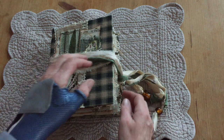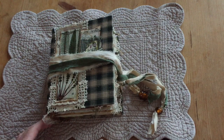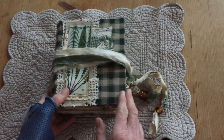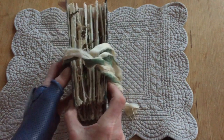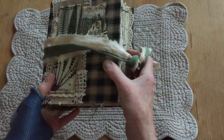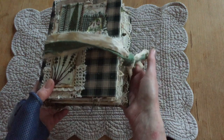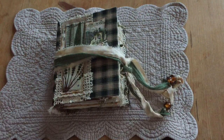Hi guys, Kerry from Luxembourg here, to show you my first design team project for Mrs. Cogscrafts, and it's turned out to be quite a chunky little monkey. I used several kits and I just love the way it turned out. So I'll show you what I did. Let's get going.